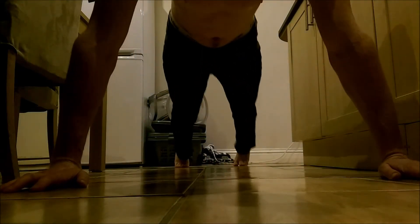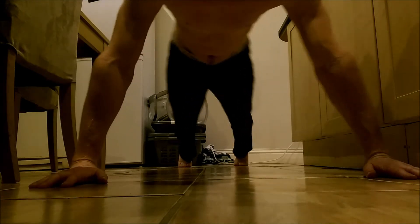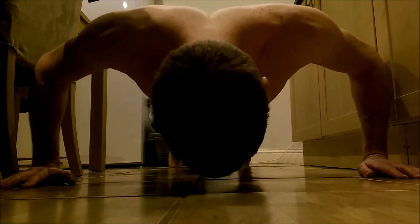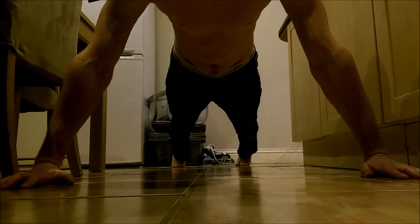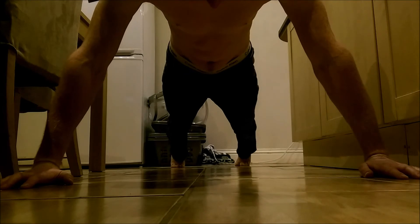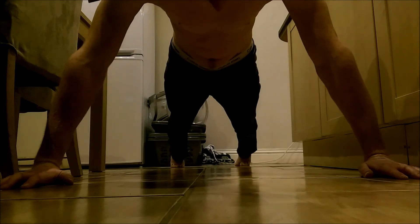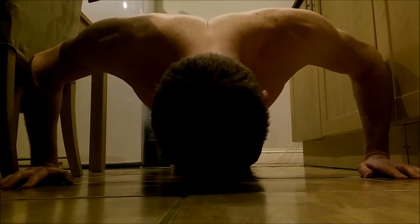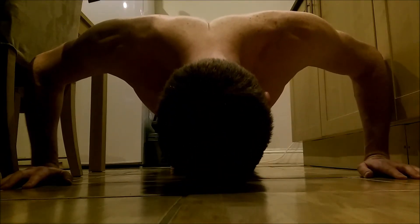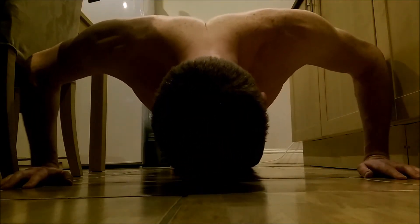Okay guys, about to witness a grown man being in lots of pain. We can do this. Whoops, too early. Feeling pretty good, feeling pretty good.